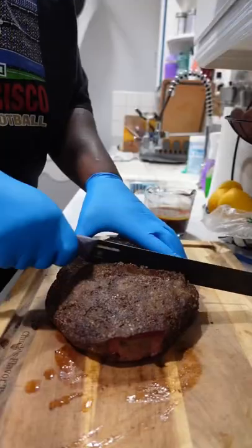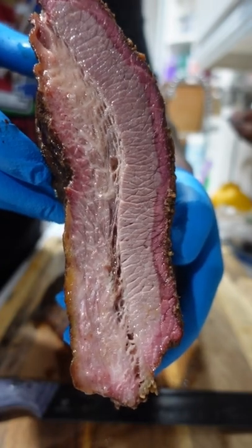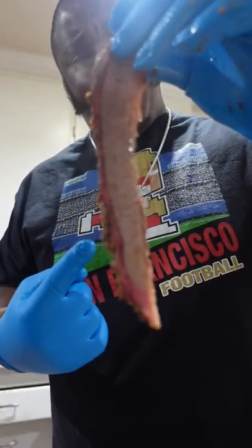Until it's probe tender. This thing right here cuts like butter and oh Lord, it's juicy like Lucy. Don't squeeze your brisket. Beautiful smoke ring — holds up on its own.